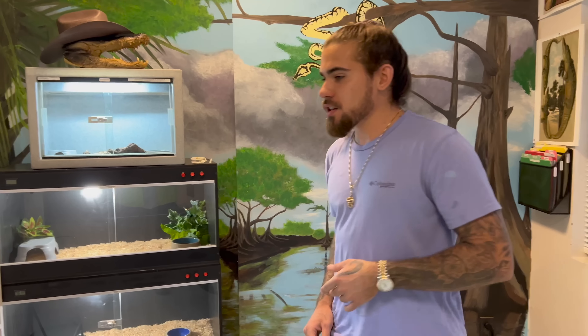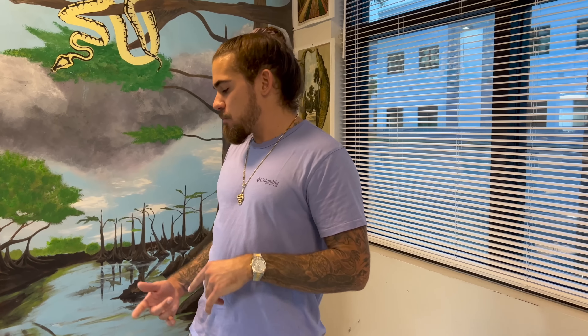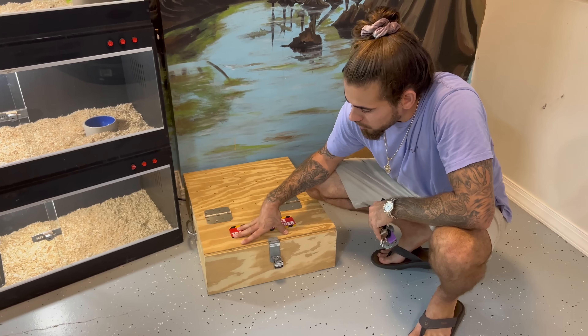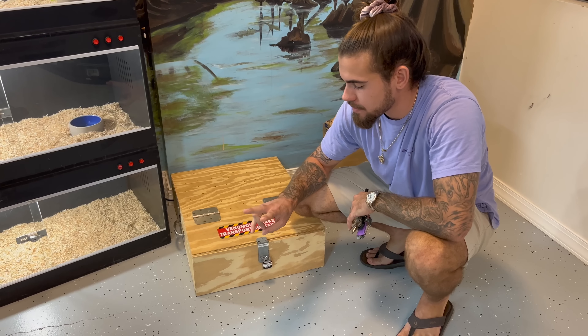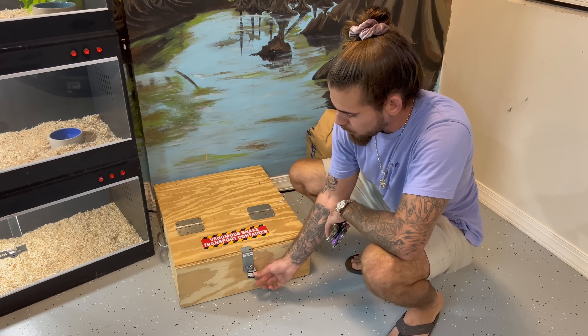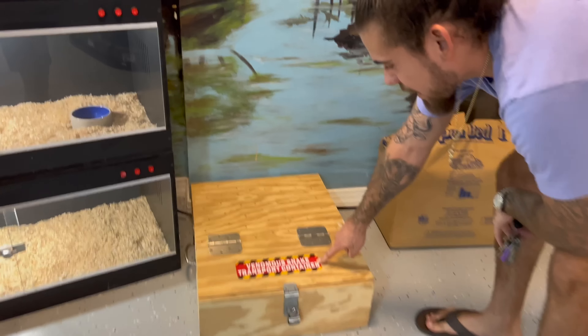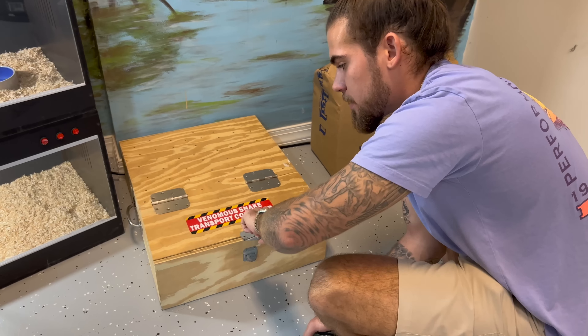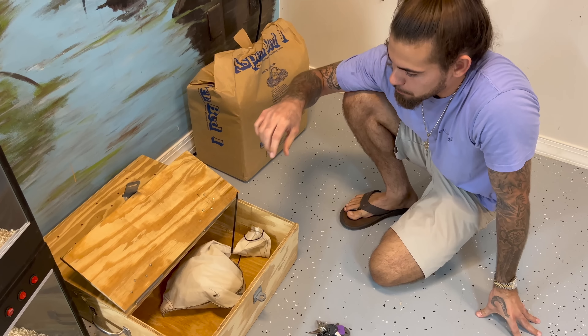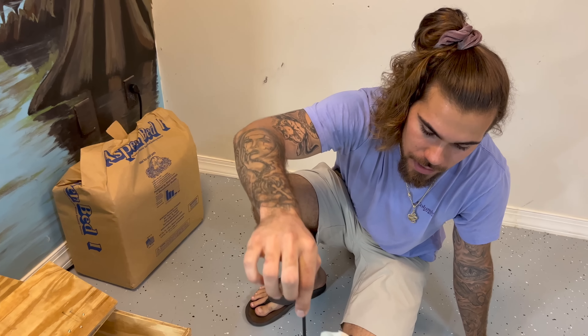We just went to Underground Reptiles — they double-bagged the snake for me, I brought my own snake box, and they threw it in there. I actually haven't even laid eyes on this snake — I bought it online, over the phone. In the state of Florida, when you transport a venomous snake you need to have it inside two pillowcases as well as a snake-proof box, which is basically a wooden box with a lock and some holes on the back, and it has to say 'venomous snake transport container' or 'venomous snakes inside.' You can get bit through the bag, so I'll use this zip tie as an extra safety precaution.